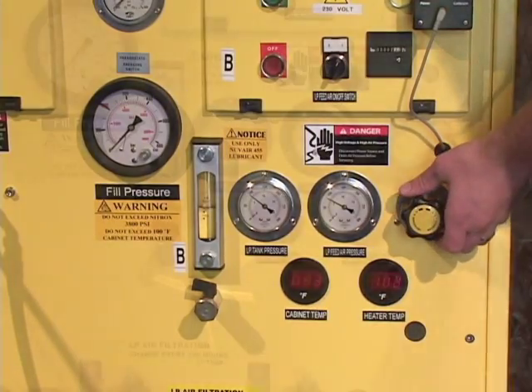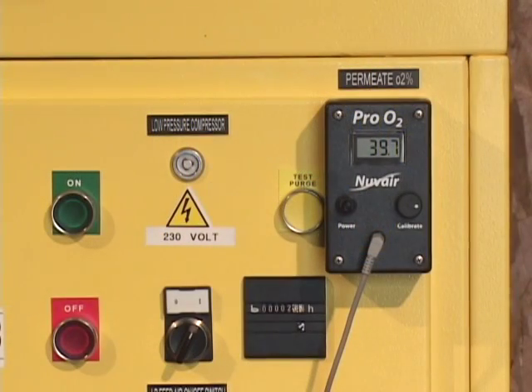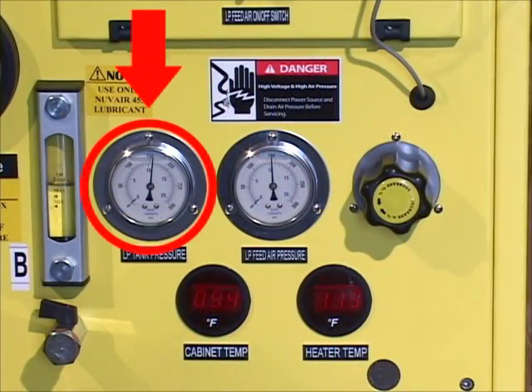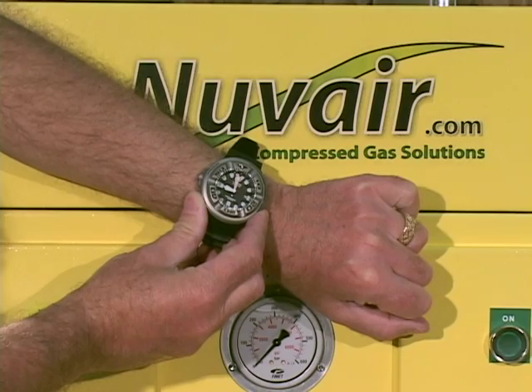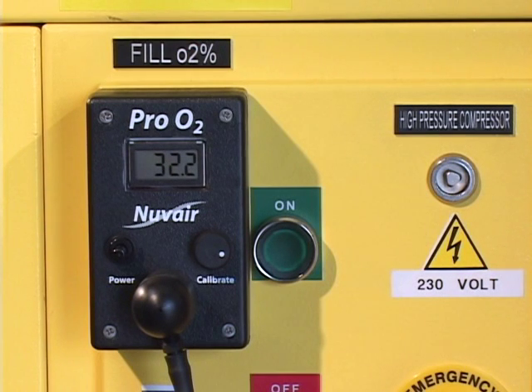To increase the percentage of oxygen being delivered, slowly turn the regulator knob clockwise. You should see the feed air pressure gauge increase and the permeate oxygen analyzer reading increase. Allow 5 to 8 minutes for the system to stabilize. Once this has happened, the volume tank pressure should be between 90 to 165 PSI, the regulated membrane system pressure should be 90 to 165 PSI, and the heater temperature should be between 105 and 120 degrees Fahrenheit. Wait another 3 to 5 minutes until the permeate oxygen analyzer and the fill analyzer read within 1% of each other.